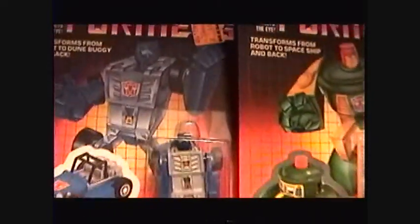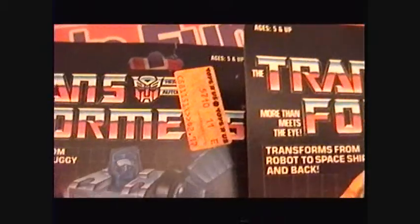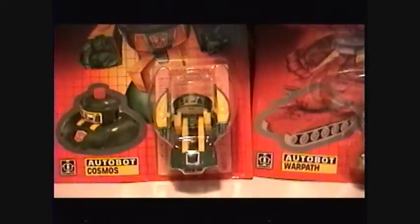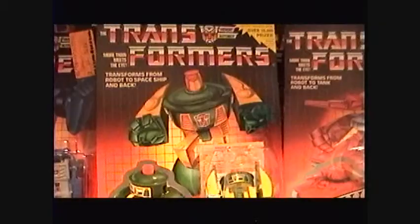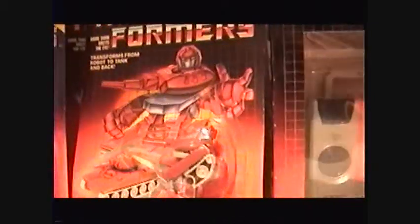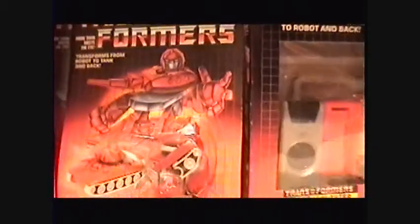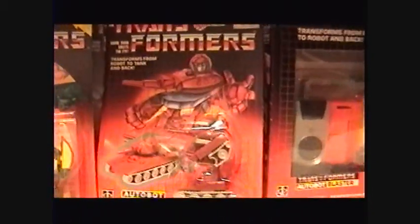Then we go to Beachcomber — nice card, with a Toys R Us price tag of $2.97. That's a good deal, three bucks. This guy was knocked off heavily a couple years ago on eBay. Then we've got Cosmos here with a little iron patch, and a loose one as well. Then we've got Warpath — a cool character — with a KB Toys price tag of $4.39. KB's always more than Toys R Us — no wonder they went out of business.